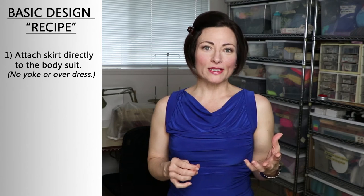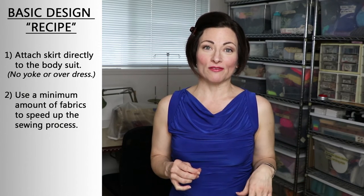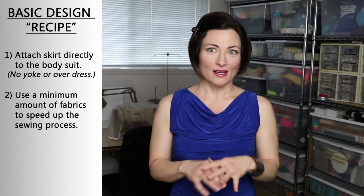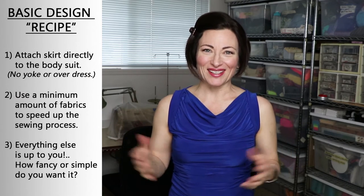So what makes a basic dress, in case you are unclear on that? It's not that basic implies I'm going to give you simple, dumbed-down ways to do things, while advanced gives you fancier ways. No, it's not like that at all.